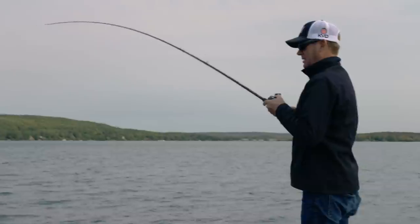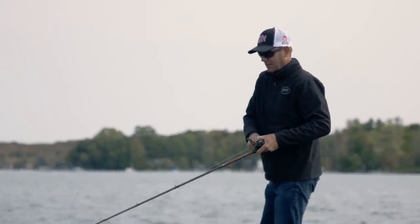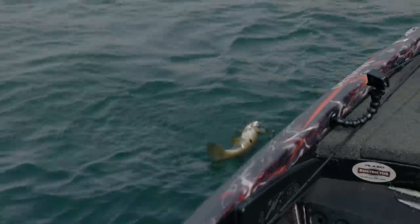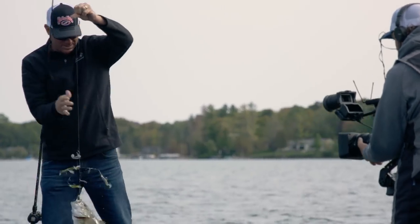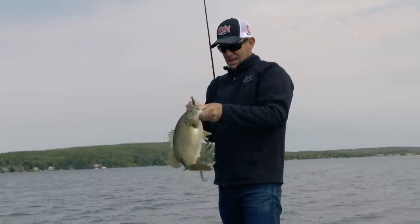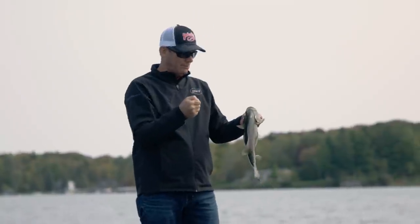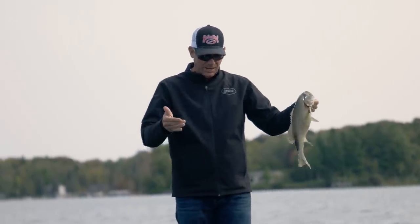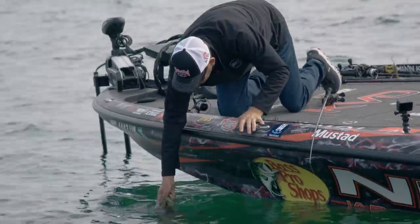Good one — he's foul-hooked, though that happens sometimes. Got him — good fish. I threw it out there, let it sink to the bottom, and it went click right as it was about to hit bottom in about 20 feet of water. That's the kind of bite you want. Not many things you can get down there that quick. It's such a good efficient bait — it's a lot of fun.